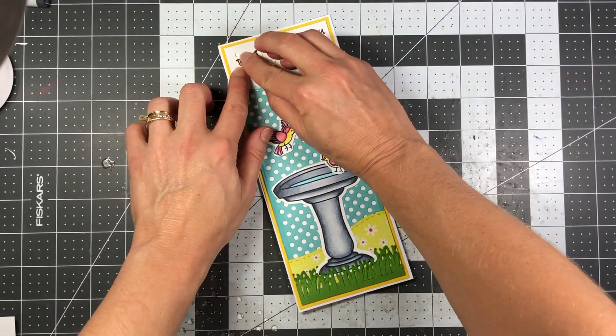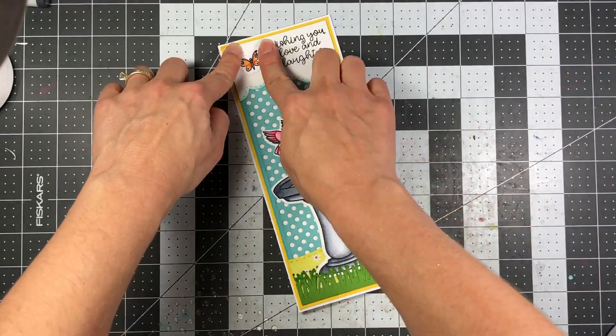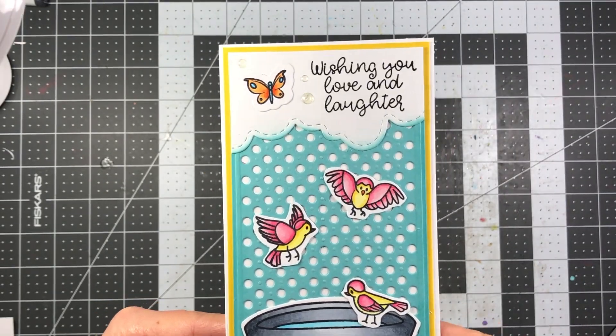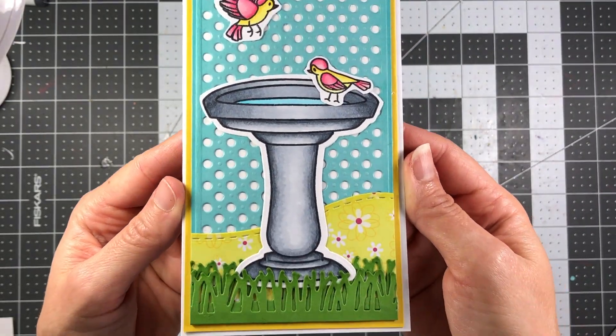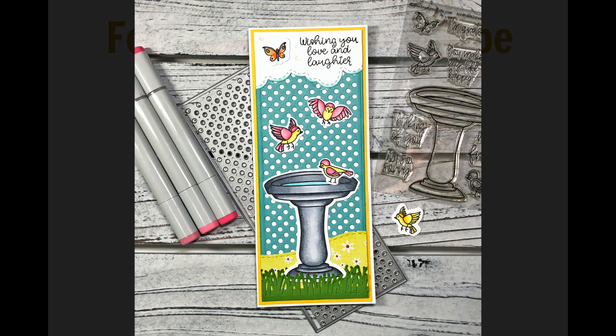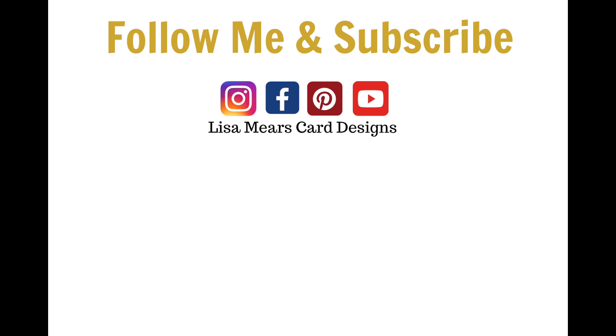I hope you liked this two-card tutorial. I hope it gave you some inspiration using your sets. I'll be giving more inspiration when the card kit is released for this month, so make sure you subscribe and turn on your bell notifications so you don't miss out. If you liked this video, please give me a like. Thanks so much for watching everyone and have a great day. Bye-bye.